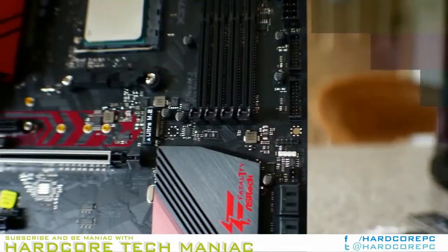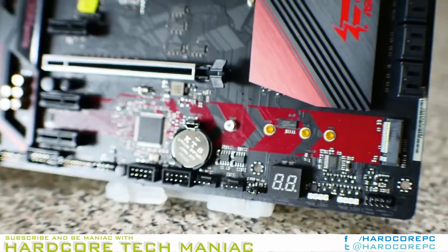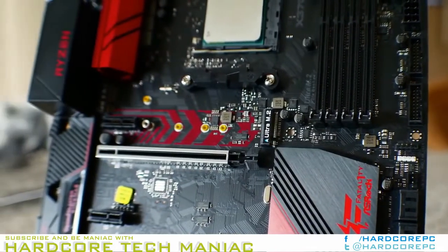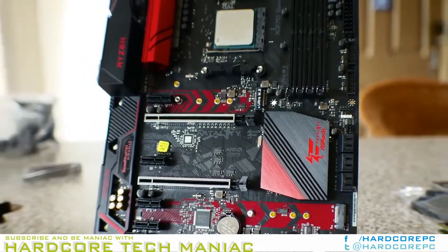Next up: the ASRock X370 Gaming K4. It's back to the Fatal1ty series and placing the focus back onto gaming. ASRock's Fatal1ty series has refined the standard for using red and black in its motherboard schemes and marketing.